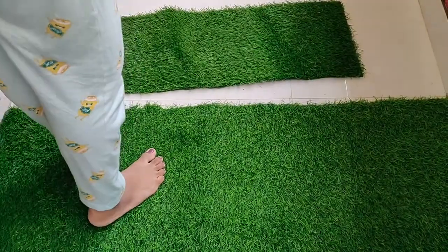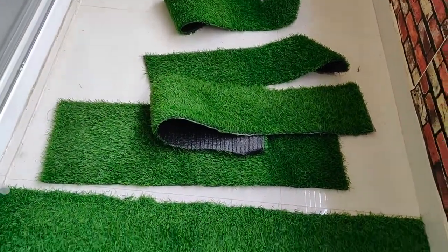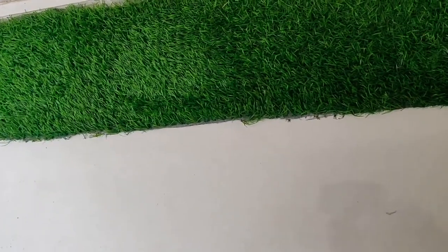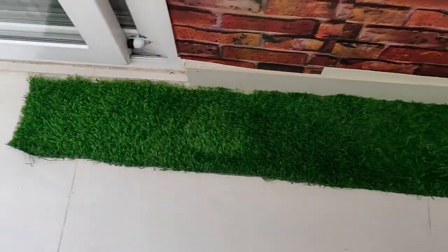You can just cut it with scissors. According to my layout, I wanted to put thin strips on the sides of the balcony as a border, so I cut it into thin strips and placed them on the sides of the balcony.